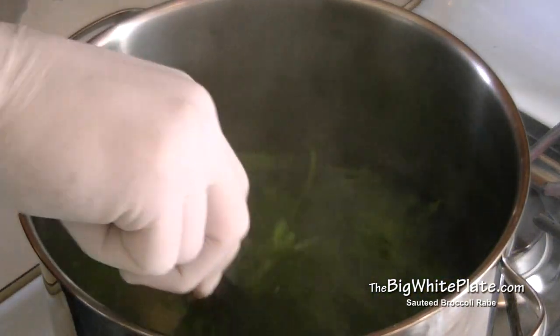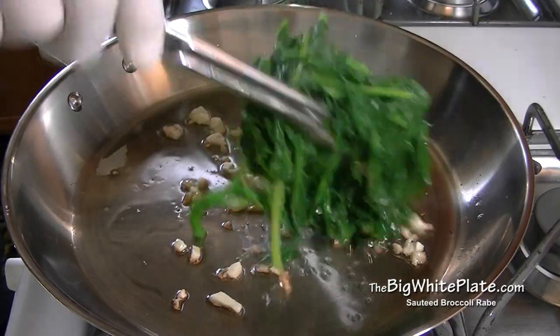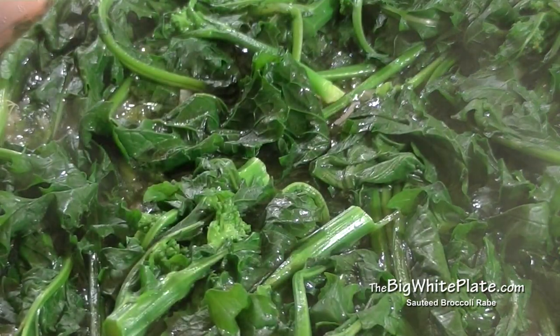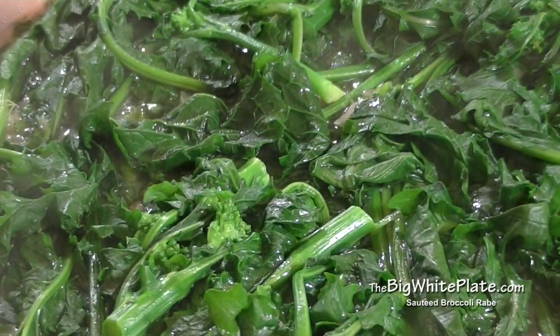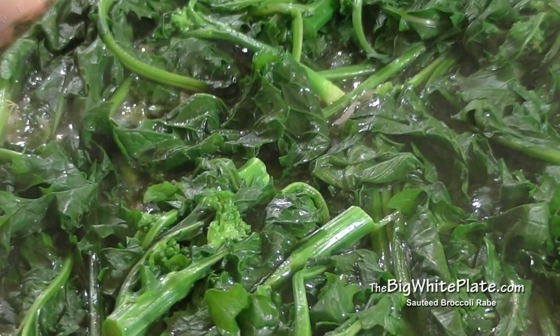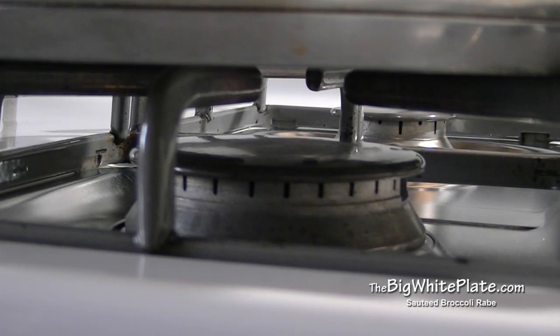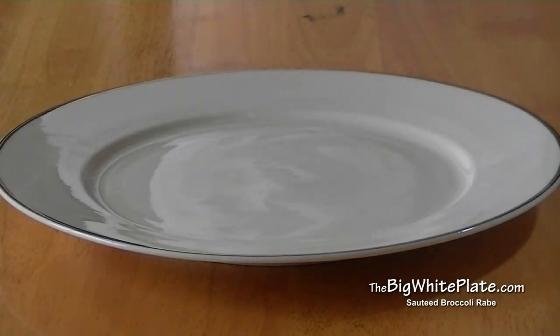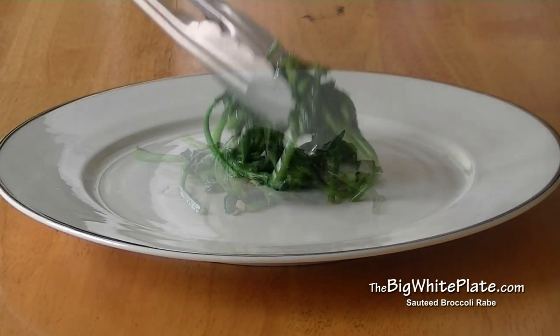After a minute, remove the broccoli rabe from the water and let the excess water drain. Then place it in the pan and let it sauté for about three minutes. After three minutes, turn the broccoli rabe over and let it continue for another three minutes. After that three minutes, turn off the heat.